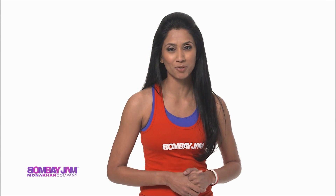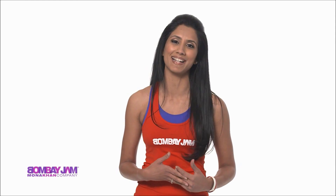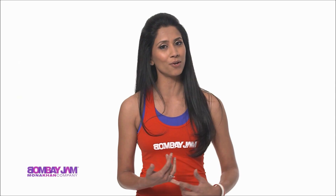Hi, my name is Janani Talaka. Thank you so much for tuning in to our Bombay Jam channel. Bombay Jam is the ultimate Bollywood dance fitness workout full of authentic Bollywood flavor. With Bombay Jam, you have the potential to burn up to 800 calories all in one class. This class includes cardio and toning in one action-packed workout.